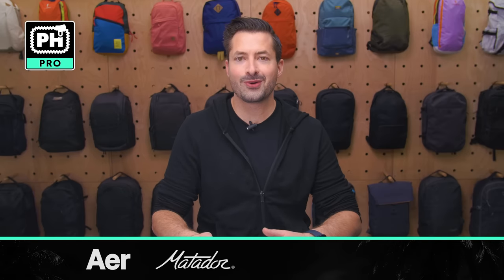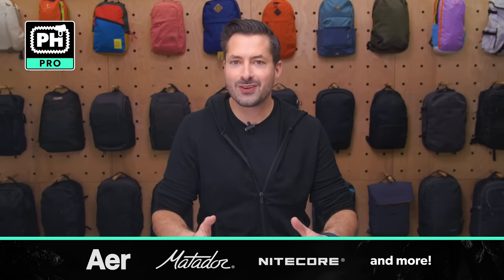At the time of this video, Pack Hacker Pro members get discounts on Aer, Matador, Nitecore, and a bunch of other brands on this list. If you're planning on grabbing new gear, joining Pro is a great way to save some cash, and if you do it right, the membership can pay for itself — sometimes two times over. Check out the link down below for more info on how to sign up.